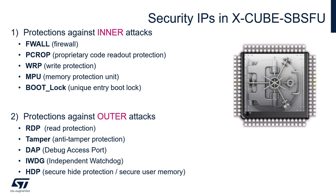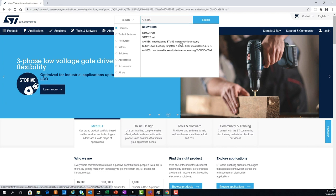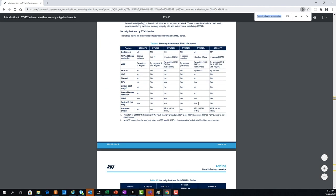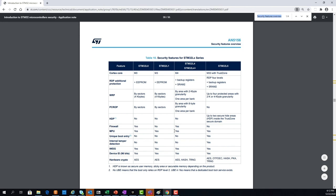Another great resource is the AN5156, Introduction to STM32 Microcontrollers Security, where you find a description of possible attacks, STM32 protections against those attacks, and a couple of very useful tables to understand which security feature is available on which STM32.